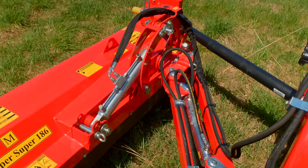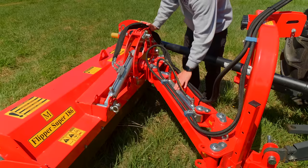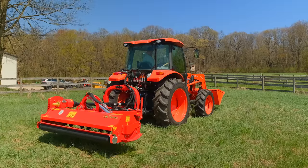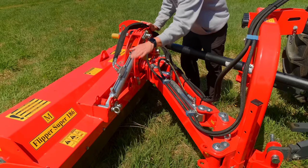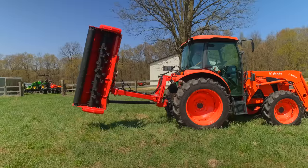Moving back to the mower — this cylinder here is the one that side-shifts everything out, and this cylinder here is the one that retracts and rocks the mower up, or extends it down to a ditch. There's a 540 RPM gearbox on here.